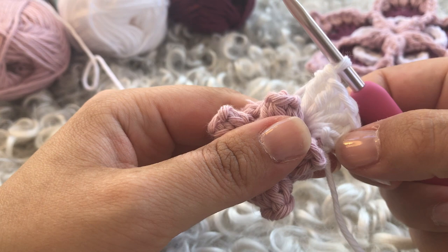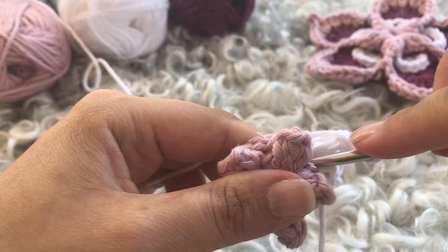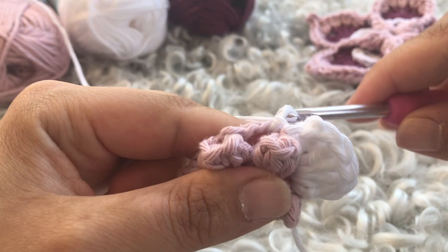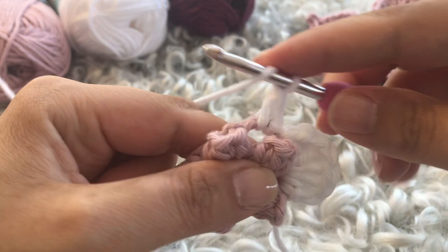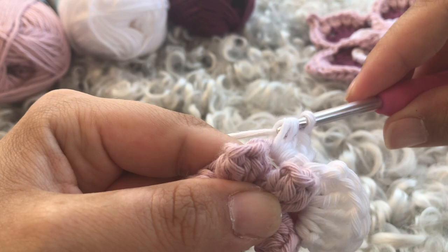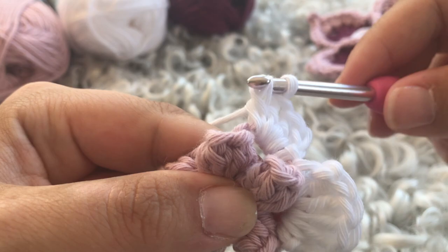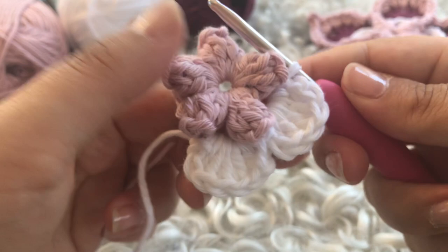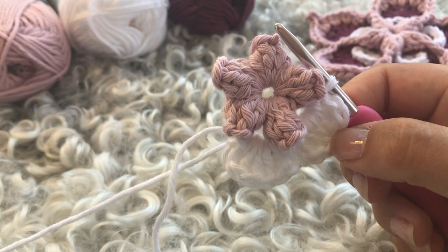So you have your slip stitch, chain one, five double crochets, chain one, and slip stitch down into that same space to get this nice curved petal. Then repeat in the next space: slip stitch, chain one, work five double crochets — one, two, three, four, five — chain one and slip stitch down again. Repeat this for the remaining three chain spaces and meet me back at the end.